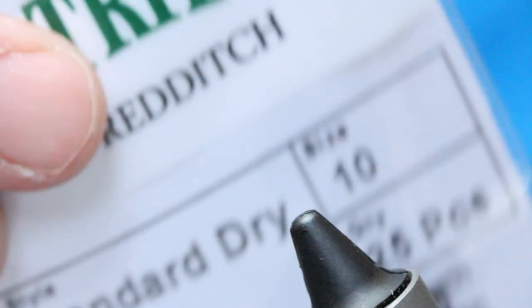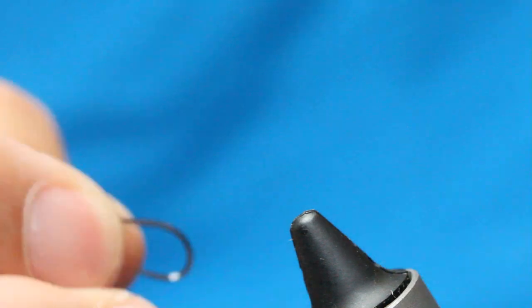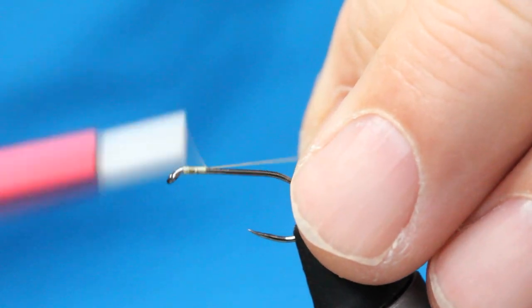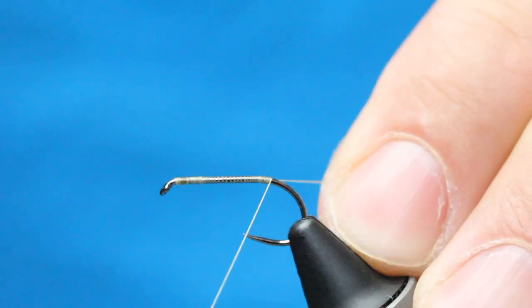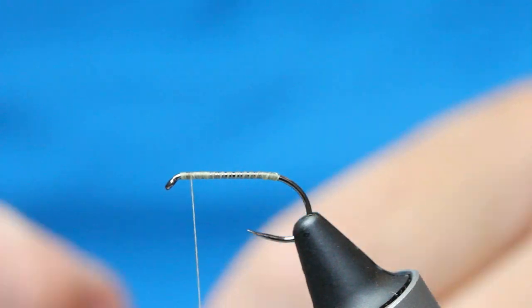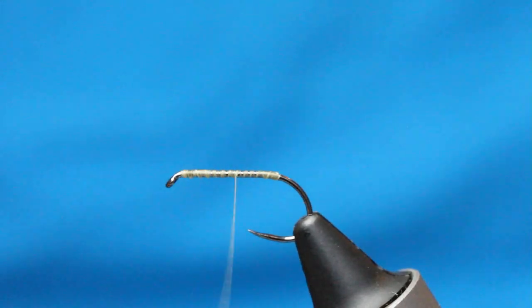I'll start off with a big dry fly hook — an SLD2 Partridge, size 10. Then all I'm going to do is create a bed of tying thread all the way down, stop there, bring the thread back up, getting a good bed of thread in there.